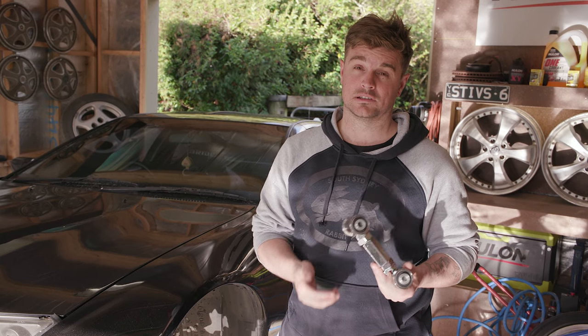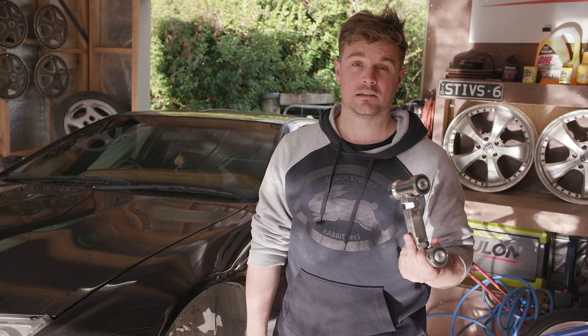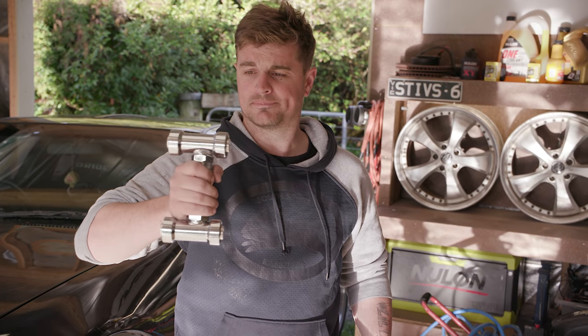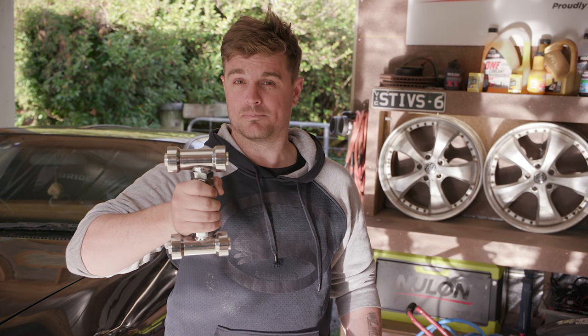There are mixed reviews on the internet, but apparently they're okay. Let's find out. This should be about a three beer job.